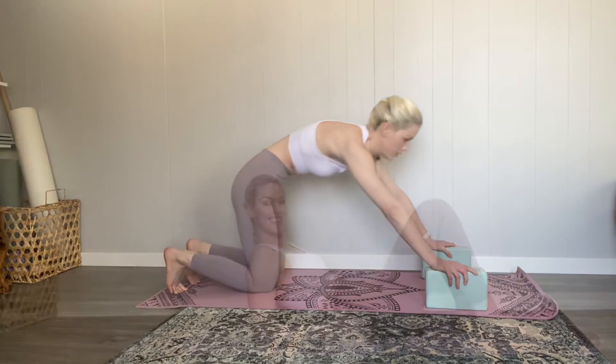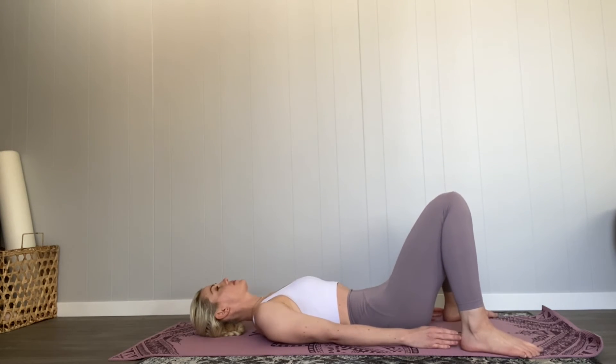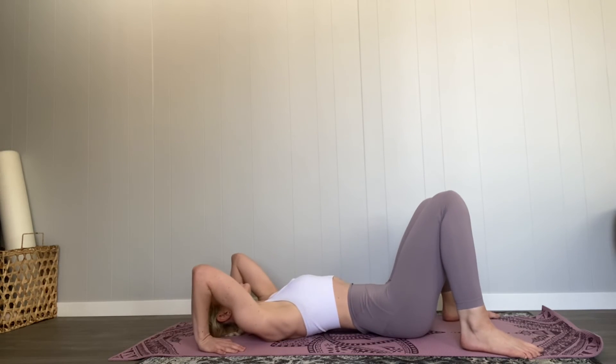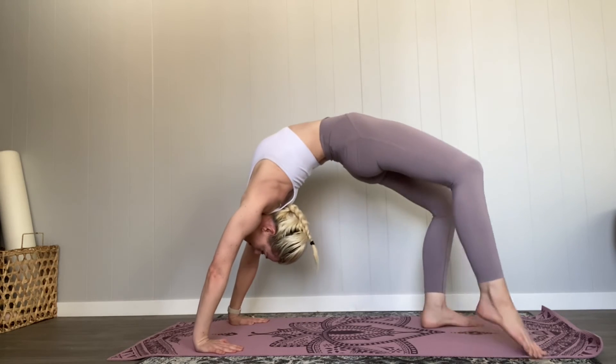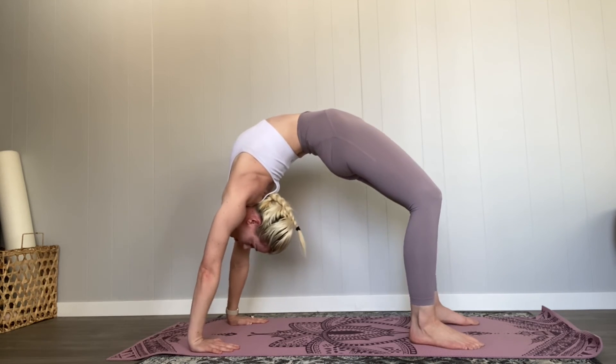Let's move into the pose. Come onto your back — this is the way I like to enter the pose for the first time especially. Make sure your feet are a little bit wider than hip distance apart, then put your hands flat on the ground over your head and push your body up into wheel pose.